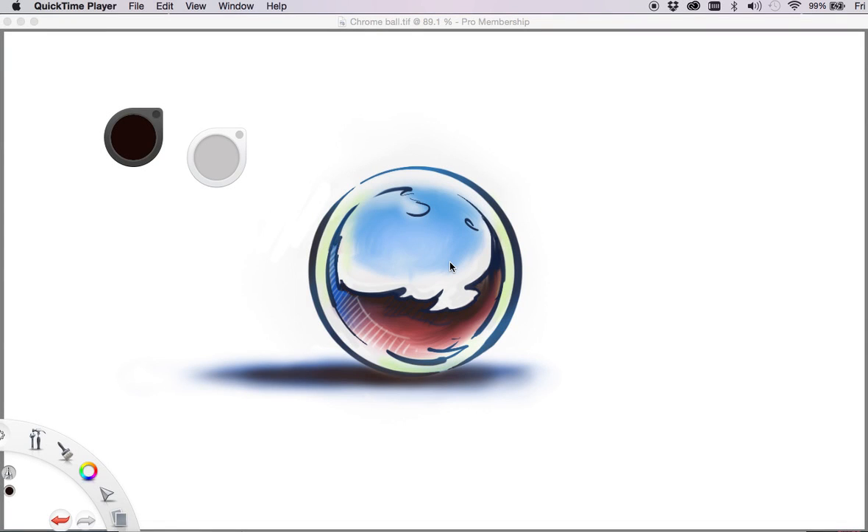Welcome to Working with Sketchbook Pro. The example here is a quick concept — a marker style, storyboard style of a Chrome ball. Very similar technique to doing storyboards, but very much a conceptual piece, and very much like working traditionally, which is what's great about this program. But it's also got the benefits of the digital side, and undos of course.